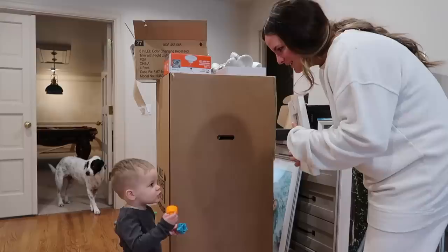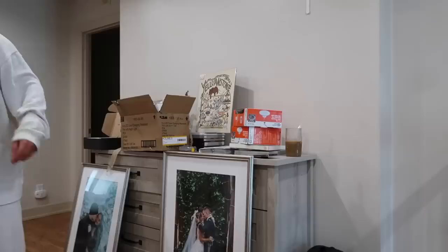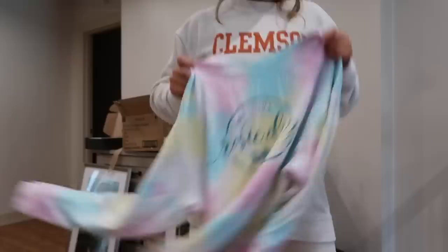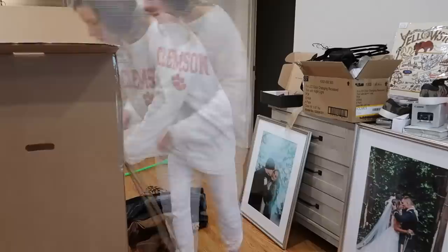Look who's here! And I found my tie-dye — found my tie-dye!